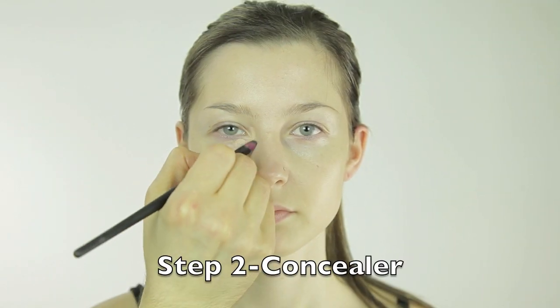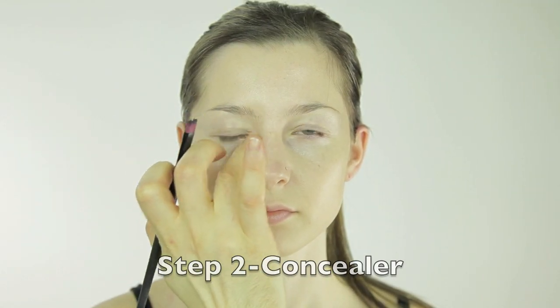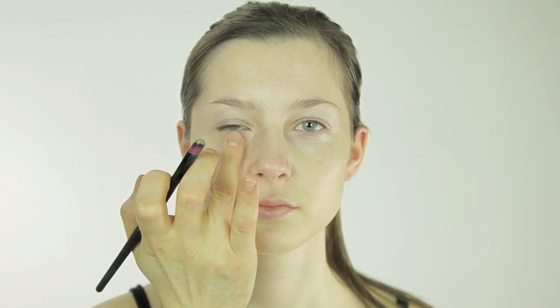Now a concealer — for people who don't know what it is — has more coverage than a foundation, so you don't really want to apply it to your whole face. It's thicker, more opaque, has more pigment, and gives more coverage for areas like dark circles, redness, and pimples.